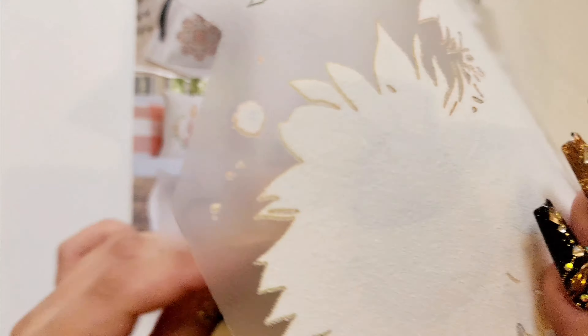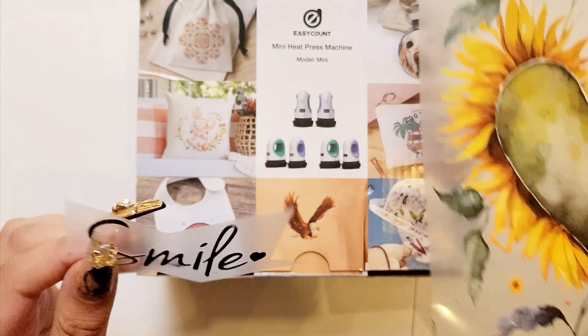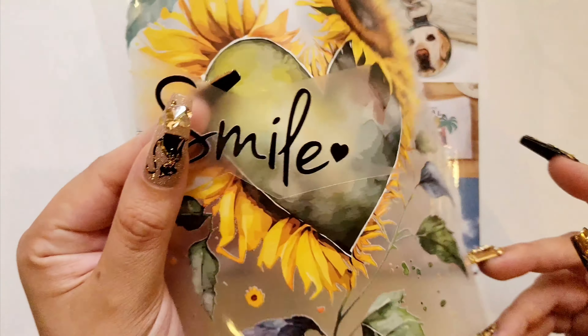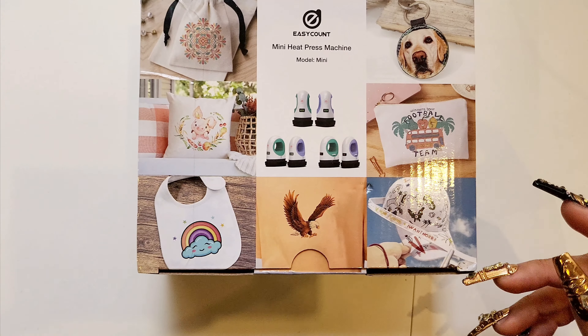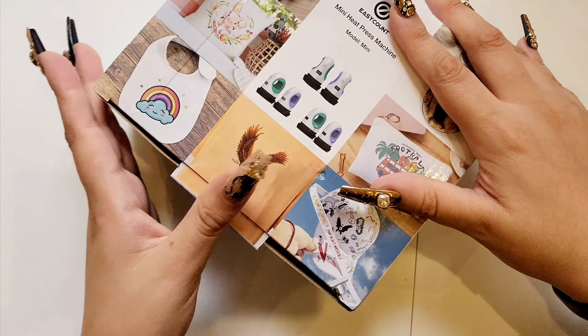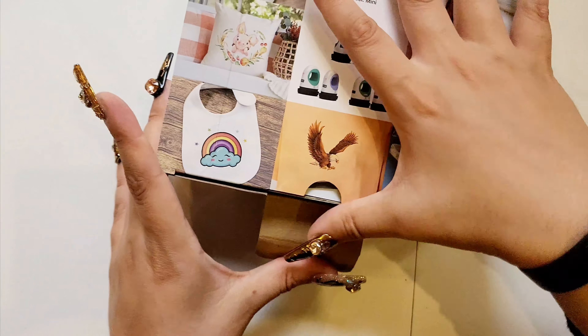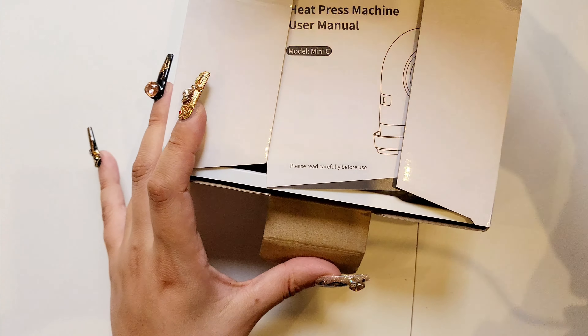Here are some examples. This is what the back looks like. I'm assuming this is the adhesive that needs to warm up under the mini heat press machine. I've never owned anything like this before. I picked this up for around $15 USD.